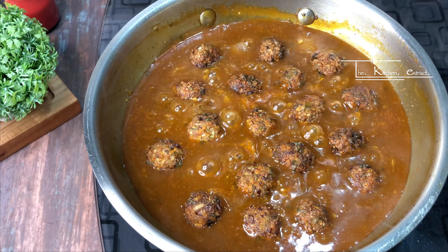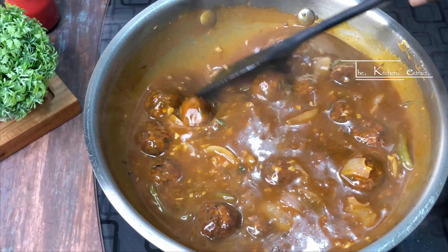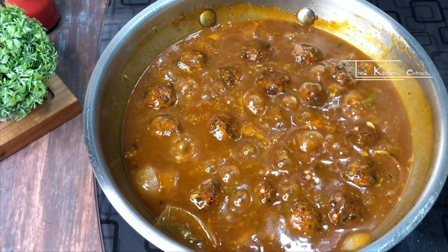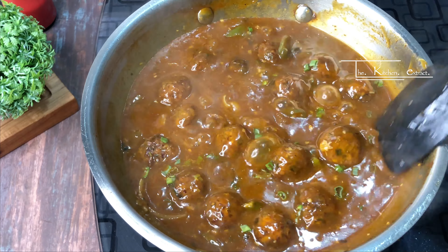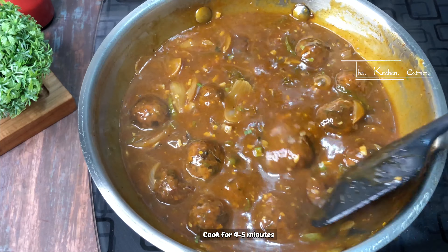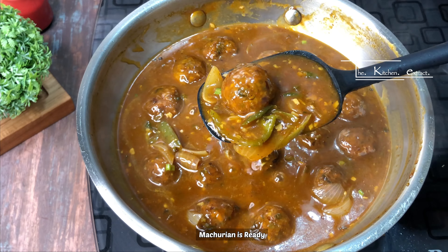Add the fried manchurian balls into the gravy and stir gently so the balls absorb the sauce. Give it a little cook on low flame. Then add spring onion and mix — the flavor is very good and the manchurian balls are completely coated in the gravy.